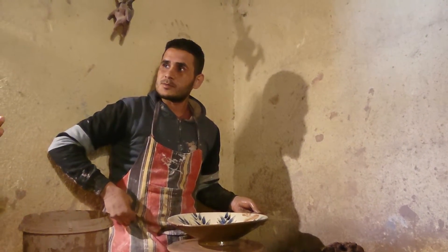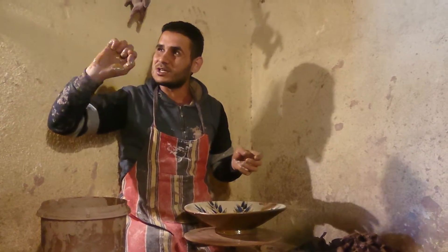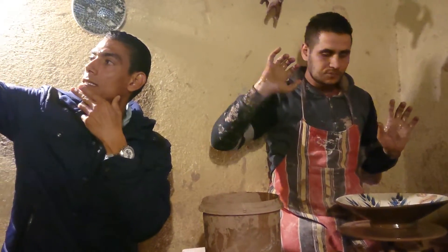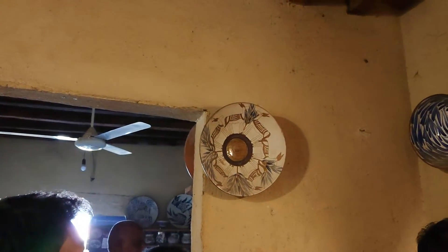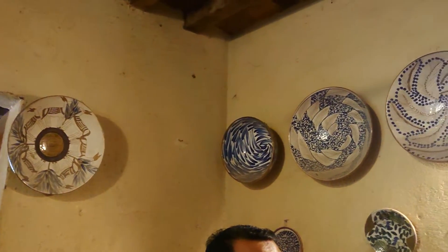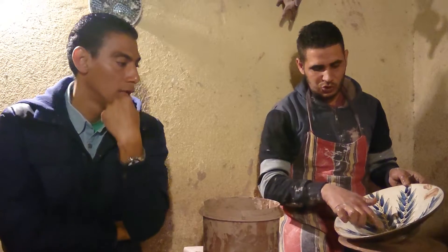Then after that he puts the first painting — like exactly the color in the center here, the color they add for everything. Then he waits for one hour, then he puts another layer of white. Then he starts to draw something, paint something, or make a scene, using mainly two colors: blue and green.